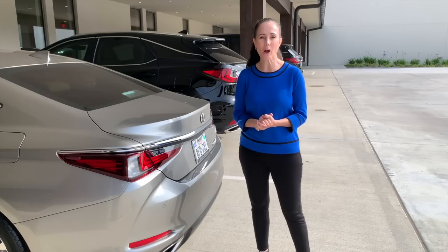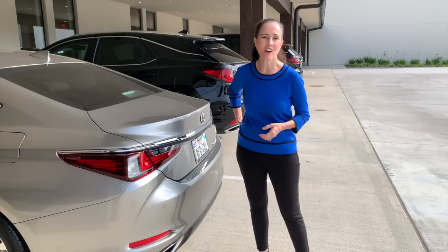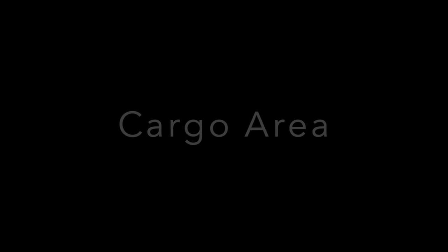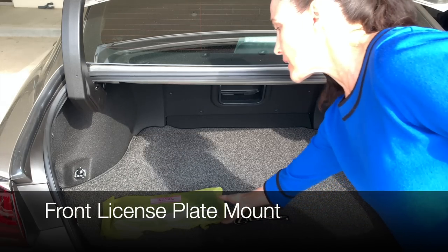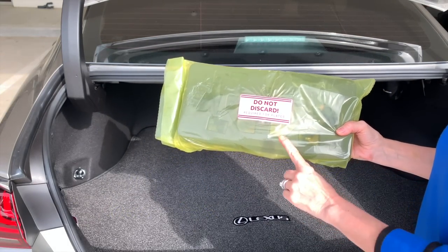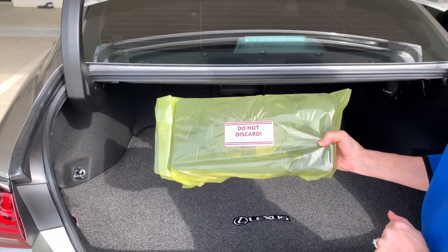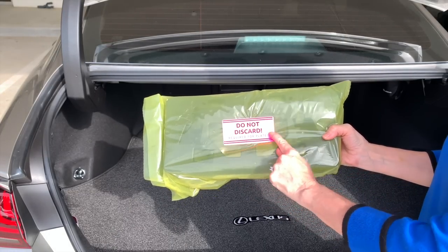Keep in mind that the kick sensor does not lock your vehicle. So if you need to walk away, you want to either use your smart key or touch the indentation on the door. Also, be aware of your front license plate mount on the front of the vehicle — this is required in many states, so do not discard it.